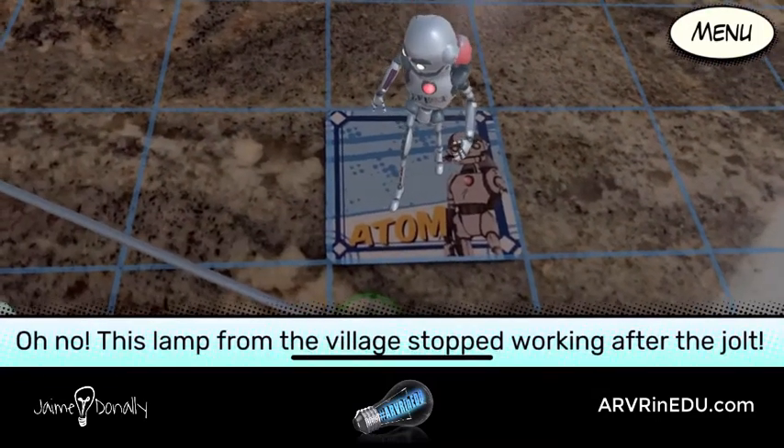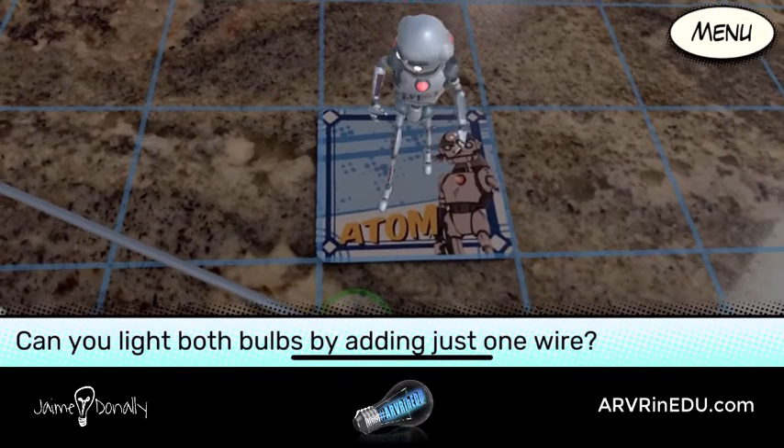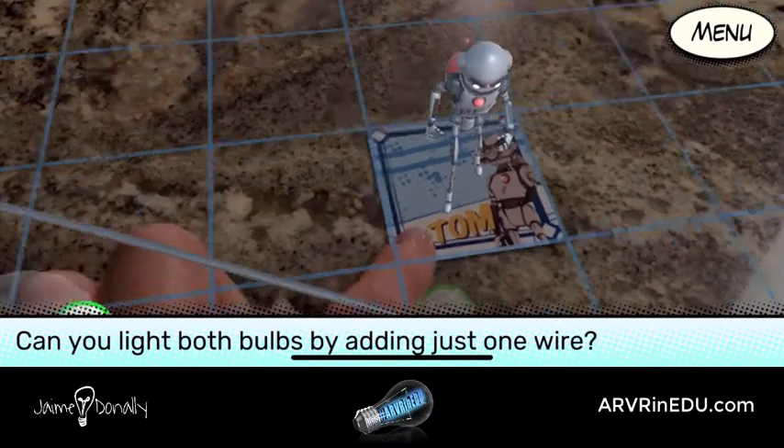Oh no! This lamp from the village stopped working after the jolt! Can you light both bulbs by adding just one wire?